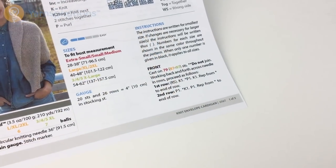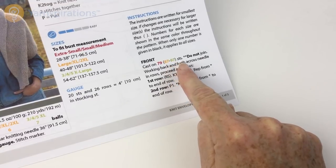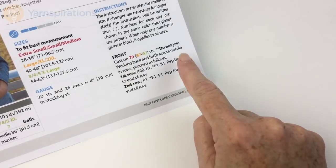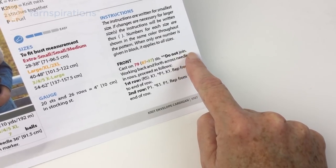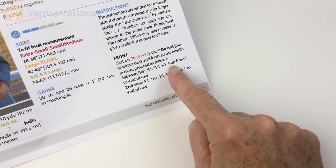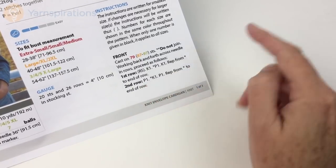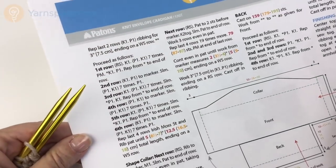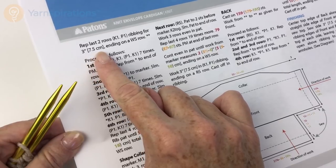Let's take a look at the pattern. We're going to start with the front. You will cast on the given number of stitches — I haven't cast on quite that many because I don't like to have a giant swatch on camera, but I did cast on an odd number. Do not join. We're using a circular needle to accommodate the large number of stitches, not because we're working in the round. Working back and forth in rows: the right side row is knit one, purl one, knit one all the way across; the wrong side row is purl one, knit one, purl one all the way across. We're going to repeat those two rows of ribbing for three inches or 7.5 centimeters, ending on a wrong side row.